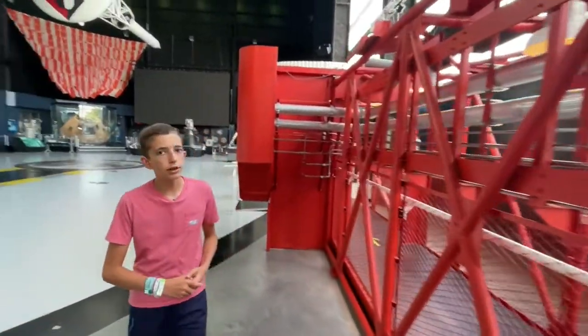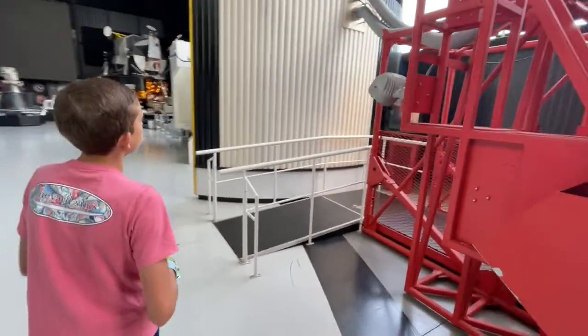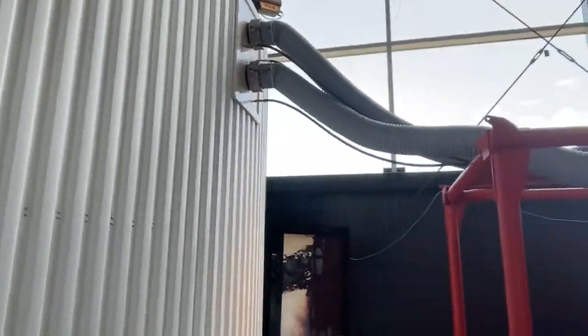Up here at the front, if you come around here, you can see a mock-up of the Saturn V third stage. As you can see, those two pipes would have loaded the two different fuels up into the fuel tanks.